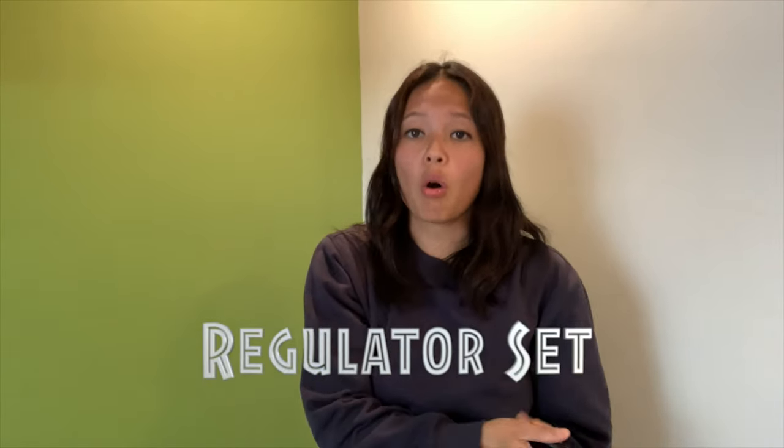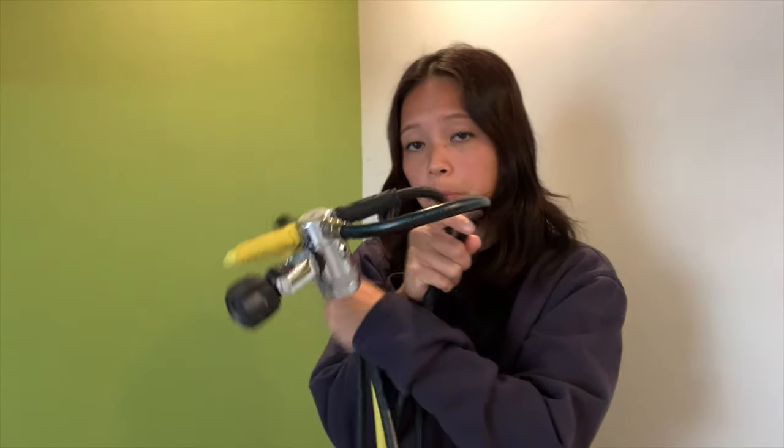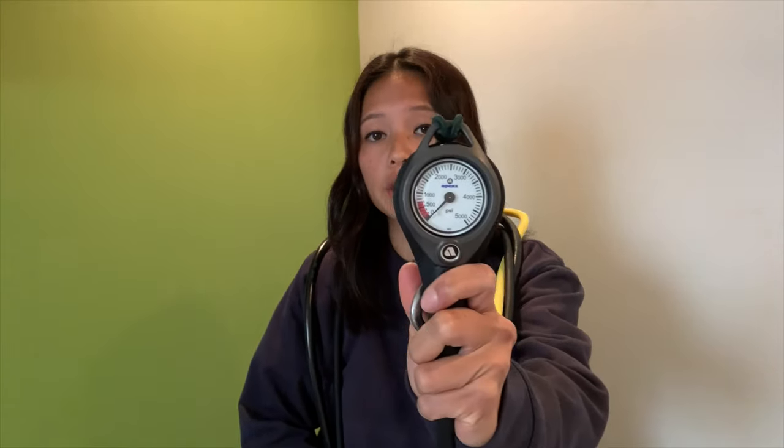Coming in at number three is your own set of regulators — yes, the whole thing. That includes your first stage regulator, alternate hoses for your BCD and dry suit if you dive cold water, and of course your gauge. Your gauge will either be in PSI or bar depending on where you live. Why do I suggest you get your own set of regs? Well, this is the device you use to breathe underwater, so you want to make sure you're familiar with it, that it gets serviced annually, and that it's well maintained. Last but not least, I don't want to be sharing this mouthpiece with anyone else.